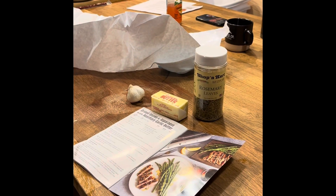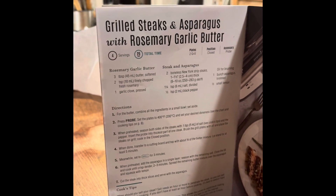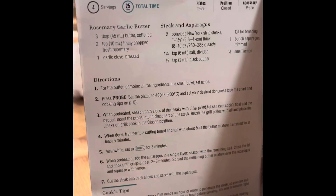Hey everybody. This is Hotchkiss at Home. You can't see my face, but it's me, Rita, the High-Heeled Housewife, and we are grilling on the new Deluxe Grill and Griddle. We're making the grilled steaks and asparagus.